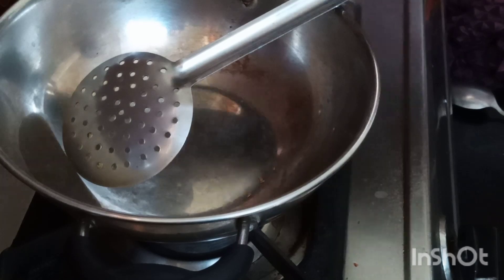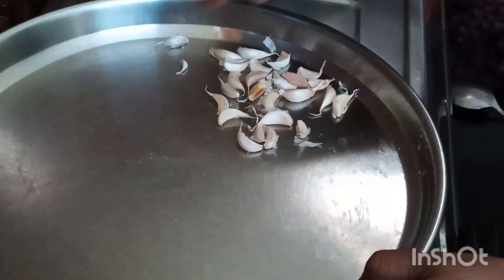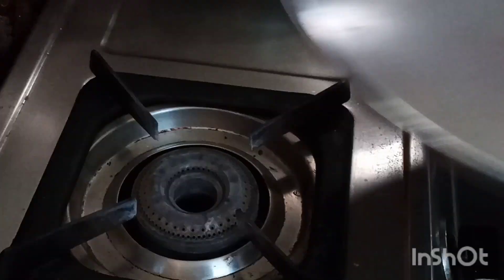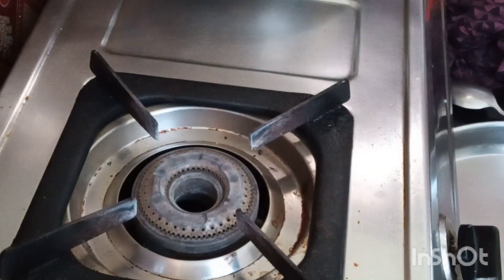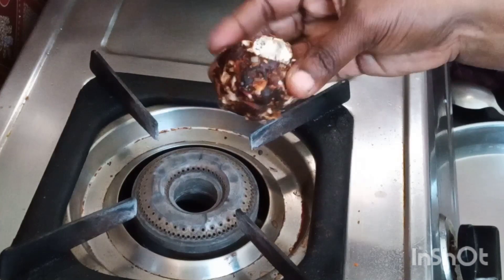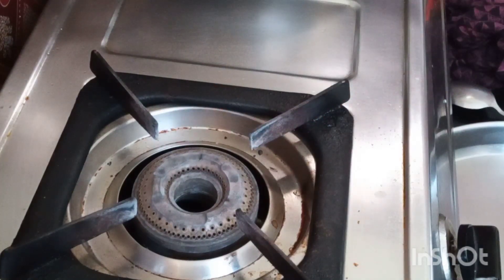Let it get cooled. At the meantime, we have to take some 20 cloves of garlic, wash and crush them. Soak the tamarind in water, take the pulp, and keep it ready.